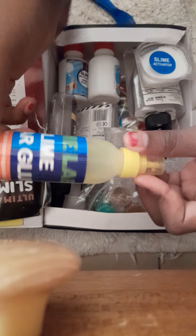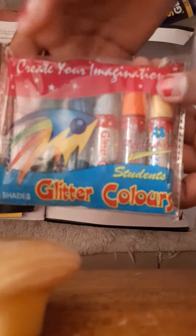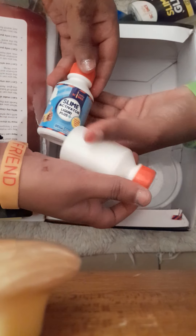So we get some slime glue — sorry, yeah, glue — and paint. We get some more glue, tons of glue, activator, some glitter for the slime to have color, more activator, this is liquid activator, and a tin to store your slime.